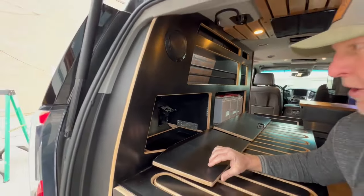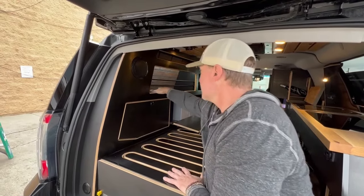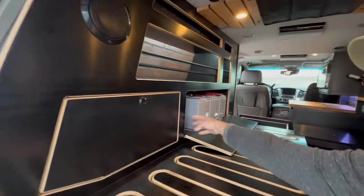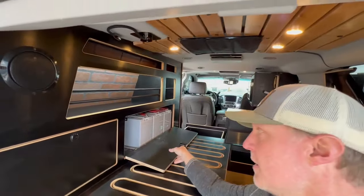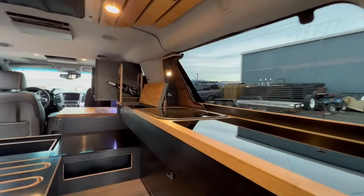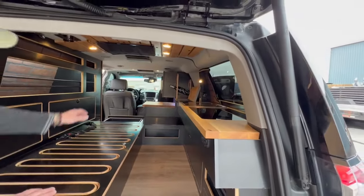There's deep bungee storage in here, a small storage up top, and a hidden storage next to the battery as well. Two extra storage cubby areas up front, and a cubby storage right here. On top of the countertop there's a nice storage area for spatulas, forks, spoons, and kitchen utensils.